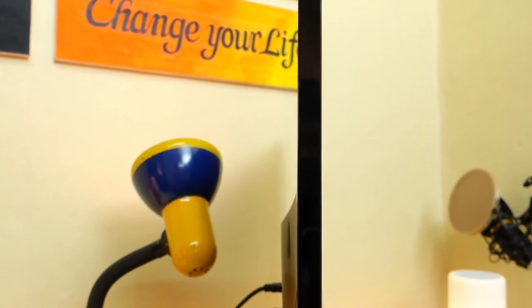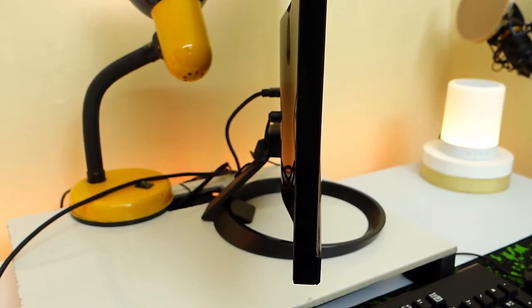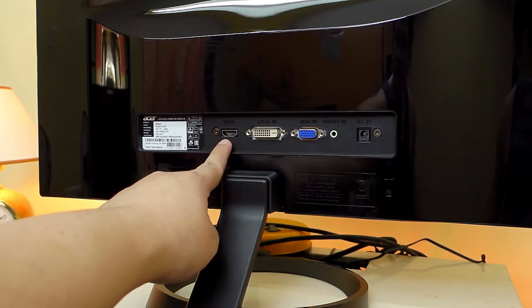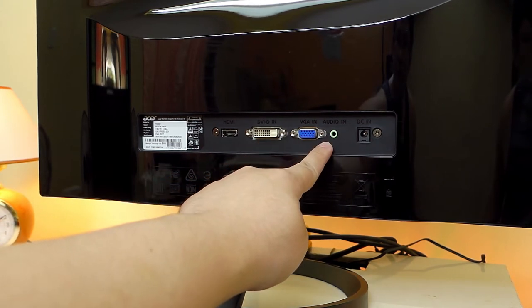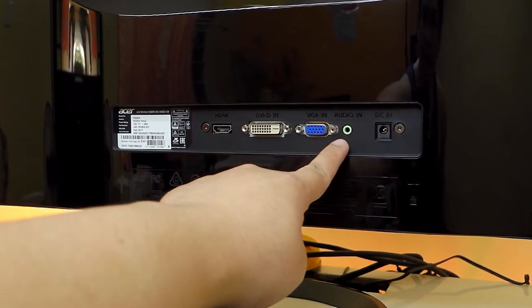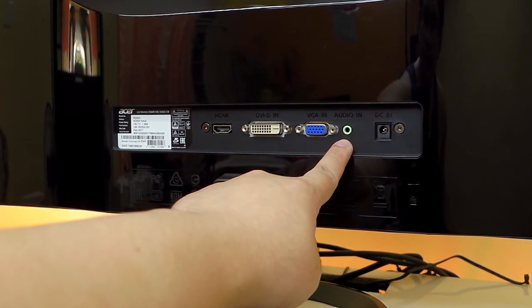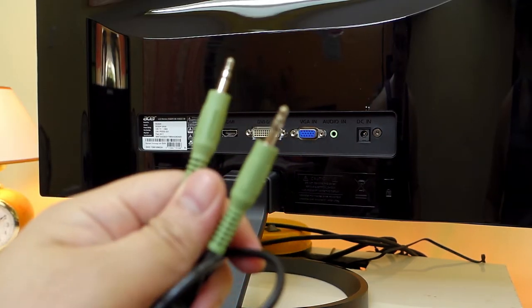The side of the monitor is about half an inch thin excluding the parts where the ports are located. Speaking of the ports, we have the HDMI, DVI, VGA, audio in and the power port. By the way, the 3.5mm port here is for audio in only, so if you're planning to use this with a headphone or a speaker, that wouldn't work.